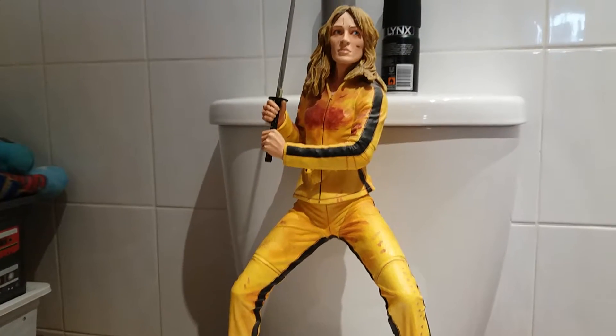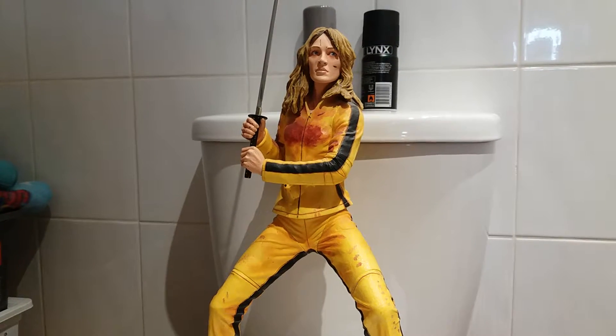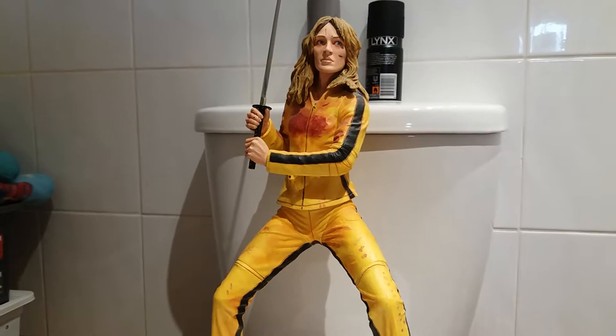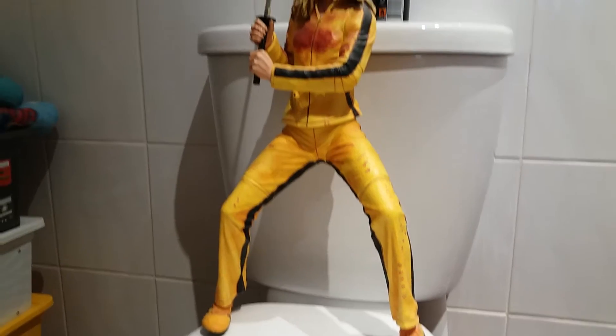Hello YouTubers. I hope you're all doing very well. I am now doing a review on my 18 inch Neca Kill Bill Uma Thurman figure. Adam Stoke presents his toy reviews on the toilet.